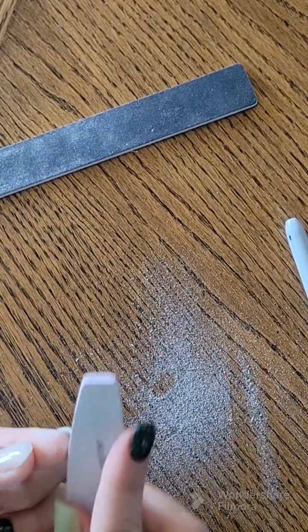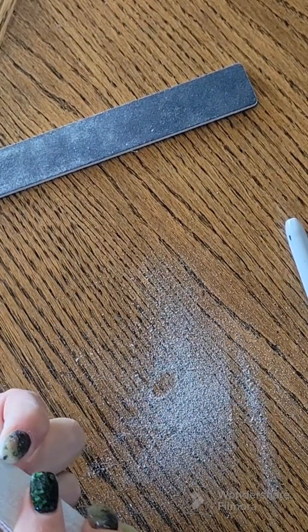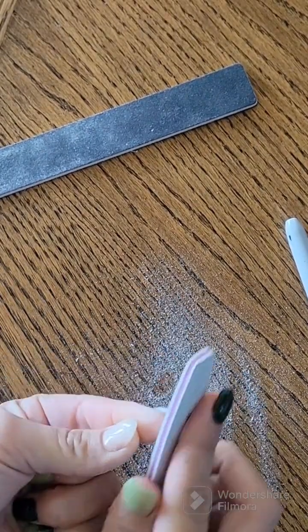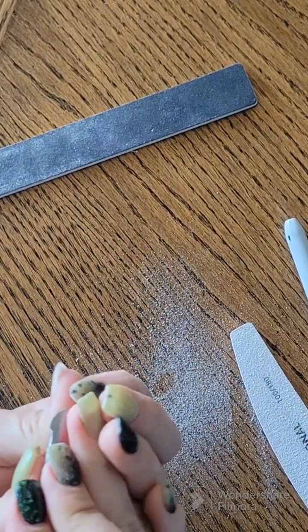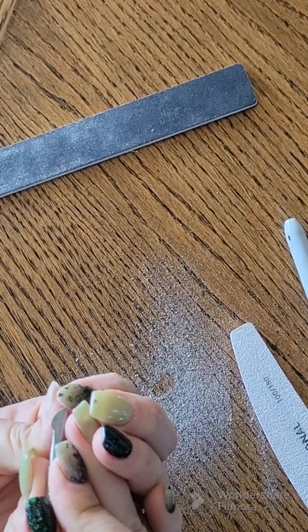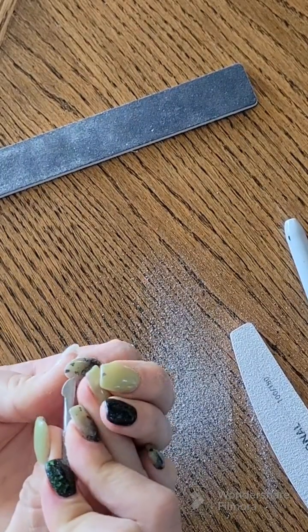I decided to leave the first nail in real-time so you can get a sense for how long it takes me. I don't own a drill so I just use my file, but I wanted to show just how long it takes me when I do change out my shape.